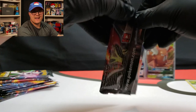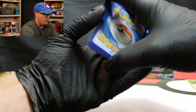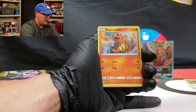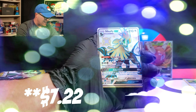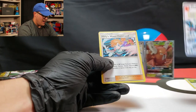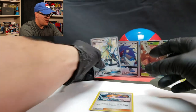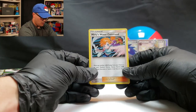So a shiny Charizard pack is next. Four to the front. Brock's Pewter City Gym, Chansey, Jigglypuff, Caterpie, Eevee, Ekans with the Articuno flying behind, Charmander. A shiny Silvally GX — nice! And a holo rare Misty's Water Command. Let's go ahead and sleeve up this Silvally GX shiny. And there's the Misty's Water Command.